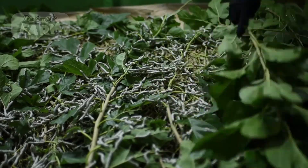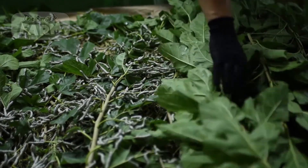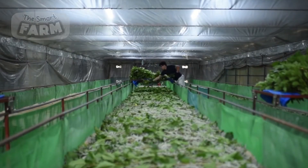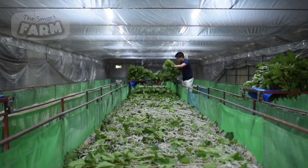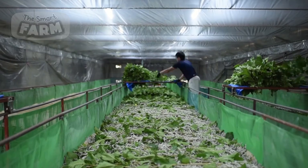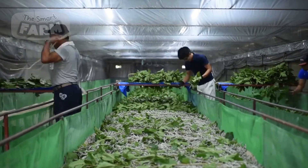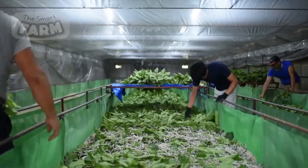Once the mulberry leaves reach their destination, they are prepped for the next phase of sericulture: rearing the silkworms. The process begins right after the silkworm eggs hatch, and the young larvae are fed finely chopped, tender mulberry leaves multiple times a day. As these silkworms grow, both the leaf size and feeding intervals expand. During the intermediate stages, larger pieces of leaf are provided, and the silkworms are monitored closely to ensure they receive adequate nutrition.